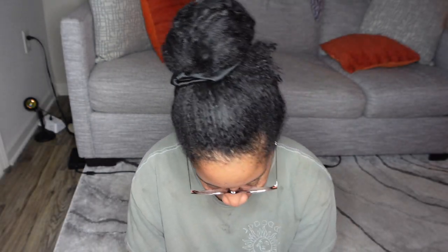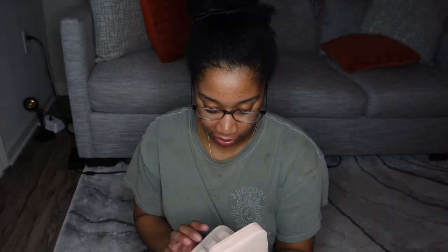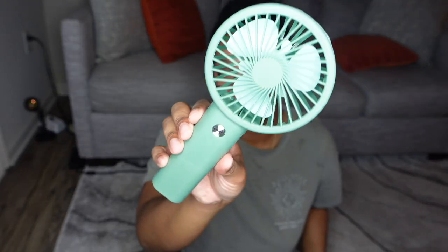First things first — a fan! I'll show y'all one more thing: this little jewelry holder, perfect for traveling. Everything I'm showing y'all is from Shein. This should help me keep my jewelry organized while I'm not at home. And here's the fan — it came with a stand. I think that's pretty cool.